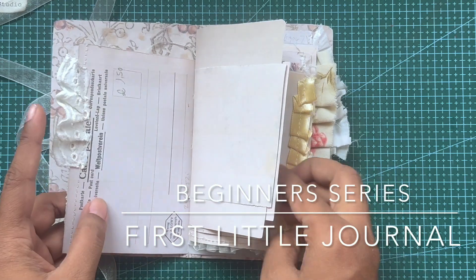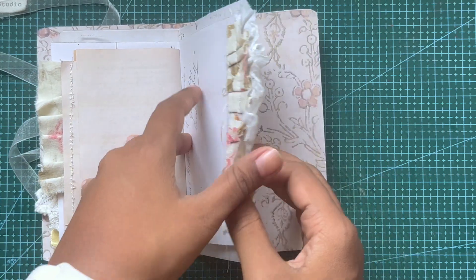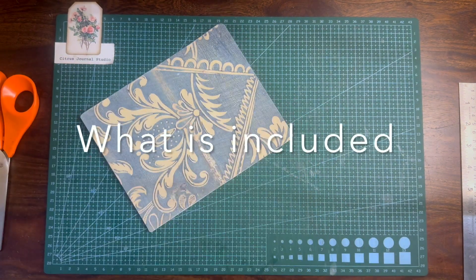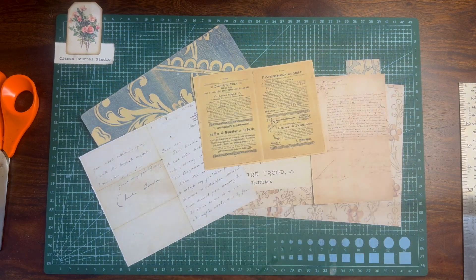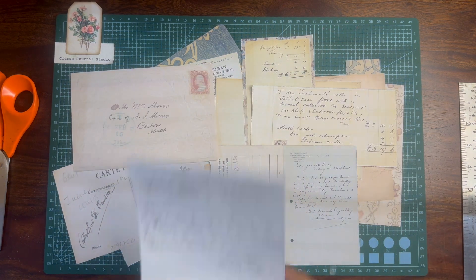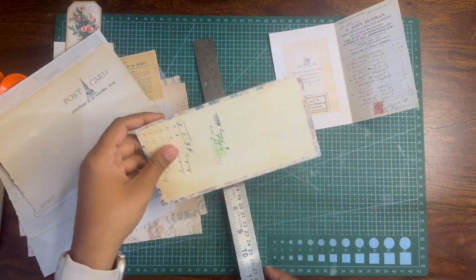Hello everyone, welcome back! Today let's make a very easy, quick journal — this is the beginners journal, about the size of a little notebook. The main cover is printed on 160 gsm paper, and the rest is just normal printer copy paper. The journal pages are included in different sizes to give it that rustic, shabby junk journal feel.